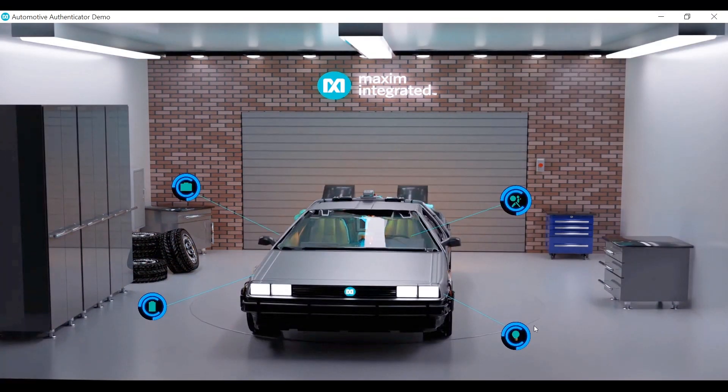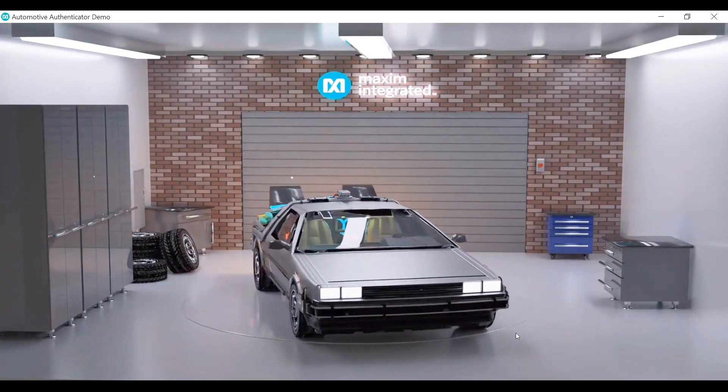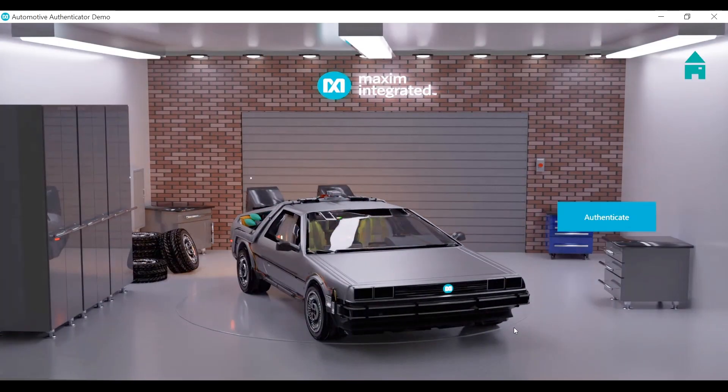Next up we have front light modules. One concern is if the front lights are not valid, they could be not as bright, which could be a safety hazard if the vehicle is being driven at night. Or sometimes people use matrix lighting systems to flash lights in various patterns, which might also cause safety concerns. This way the OEM can ensure that only OEM approved front light modules are being put into their system.